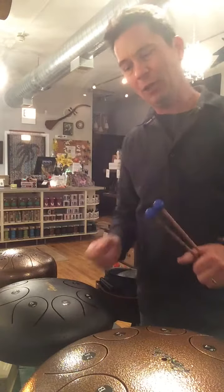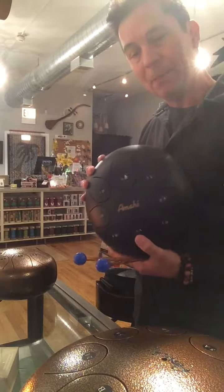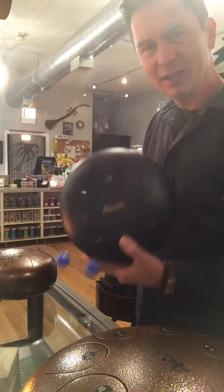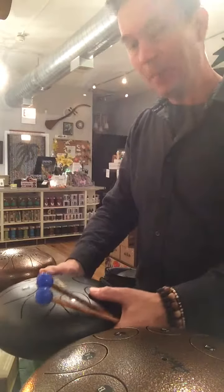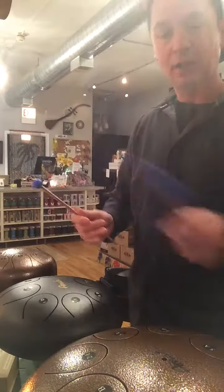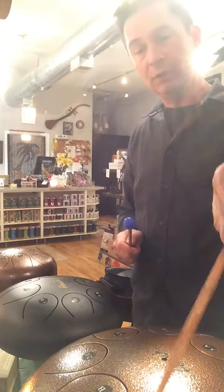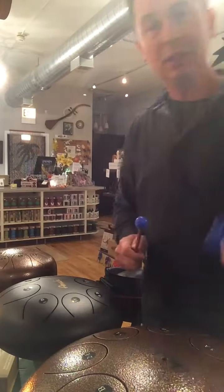Aloha everyone, it's Matt back over at Aloha City with the three different sizes of the Amahi Steel Tongue drums here. These things are super fun to play. There's a 12 inch, a 10 inch, and an 8 inch. A couple of different colors — we have the bronze here, the black here, and the bronze again. Let's give a listen.